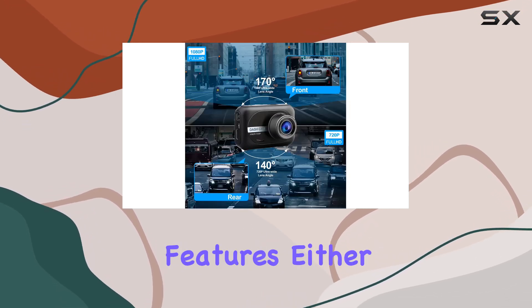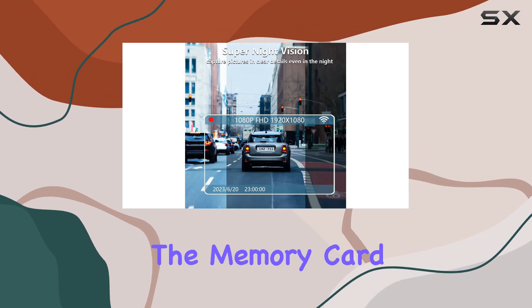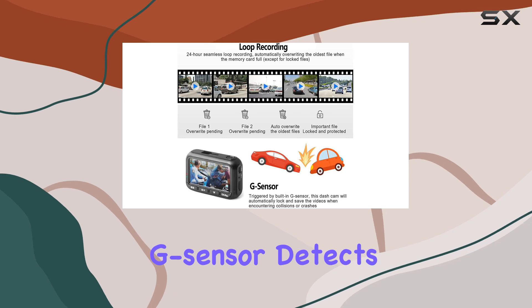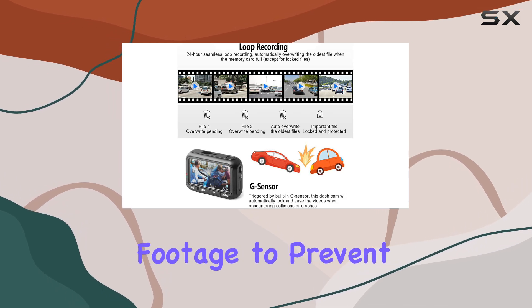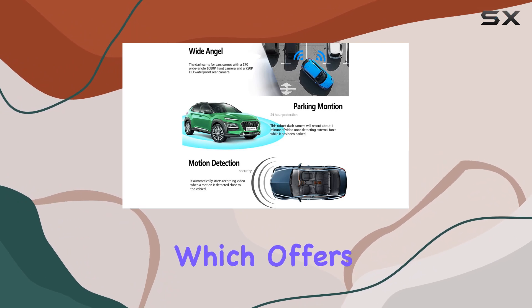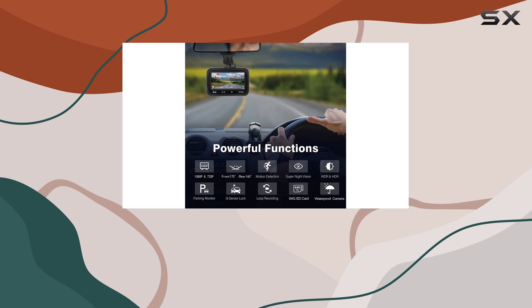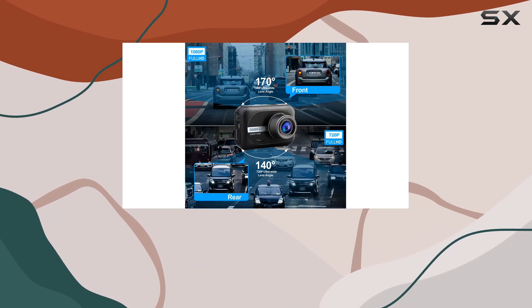The Q2 doesn't skimp on essential features either. Loop recording automatically overwrites old footage when the memory card reaches capacity, while the built-in G-sensor detects sudden crashes and locks important footage to prevent accidental deletion.